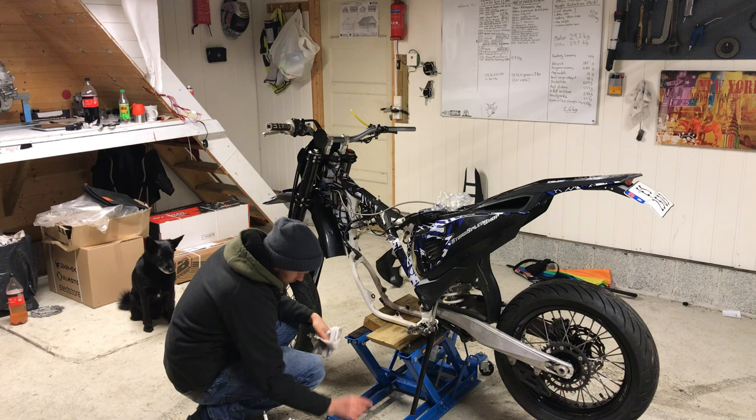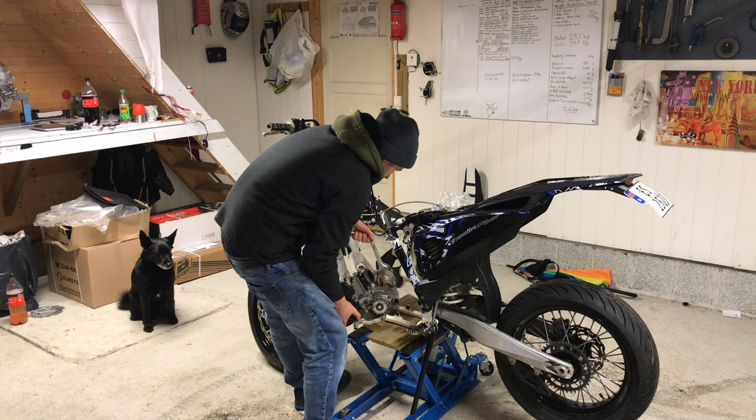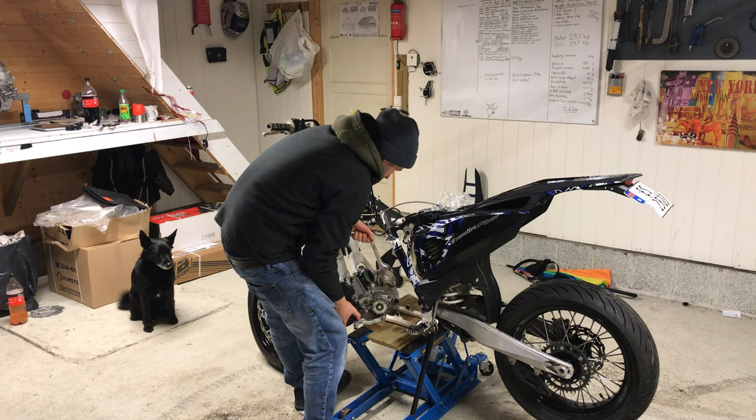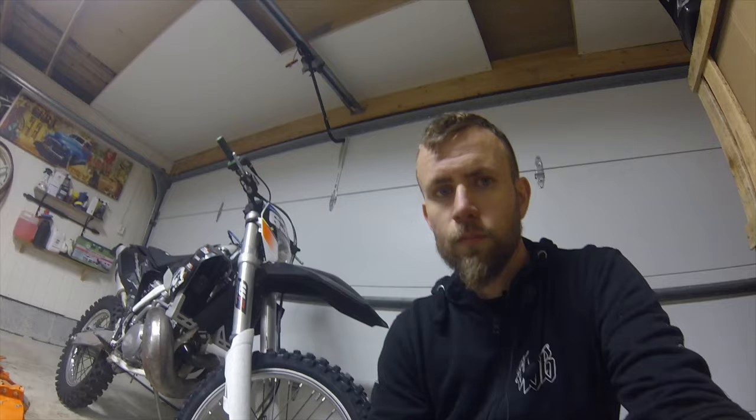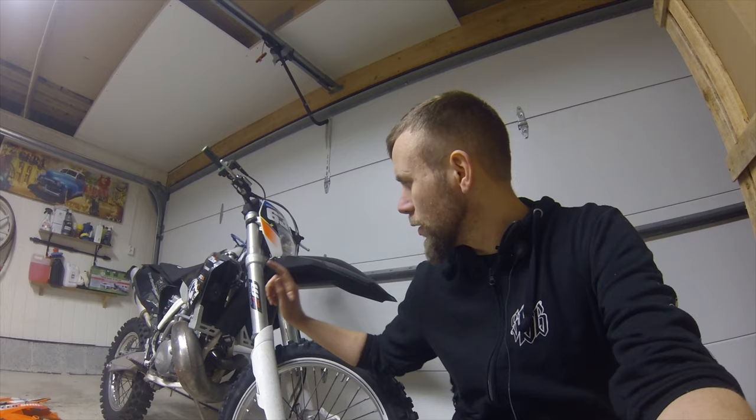I thought this one would be a lot lighter — only being 3.5 kilos difference between those. I think I have a new goal to reach. In theory, by the specs I found on the internet, the Husqvarna should be 2.6 kilos heavier than the EXC.